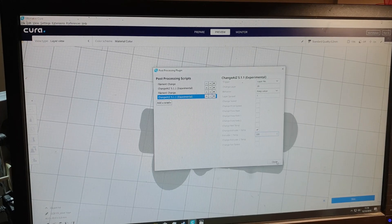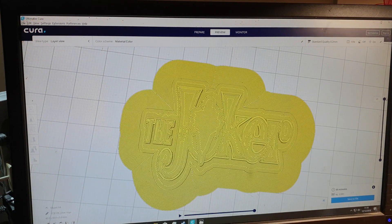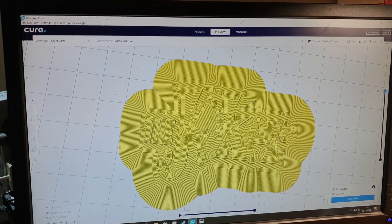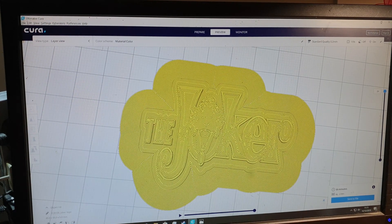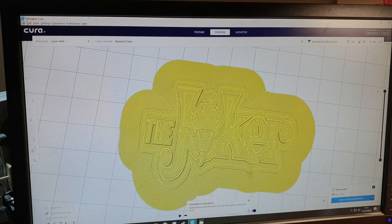Click close and slice again - that's it all done. Save it to your SD card, stick it in the USB socket. I'm also going to video it printing and try to catch it on camera where it asks you to change the filament, so you can see what happens. It's pretty straightforward. I'll go to the printer now, set it printing, and hopefully catch it when it changes.